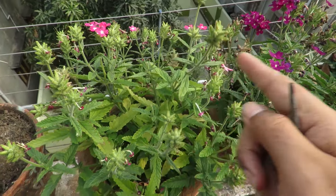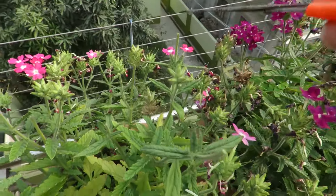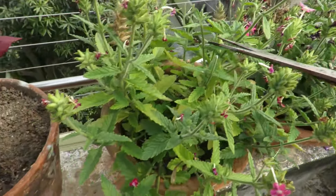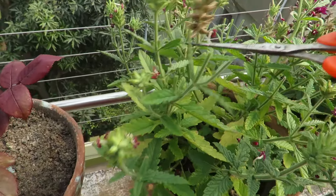One of the most important tasks is deadheading. As soon as the flowers fade you should remove them — this will help you get lots of flowers. You can see my plant has stopped blooming because there are so many dead flowers in it. Keep pruning regularly; it will encourage new flower buds and a long-lasting plant.